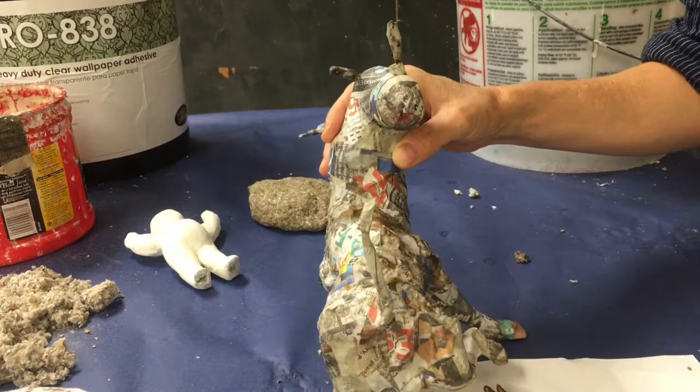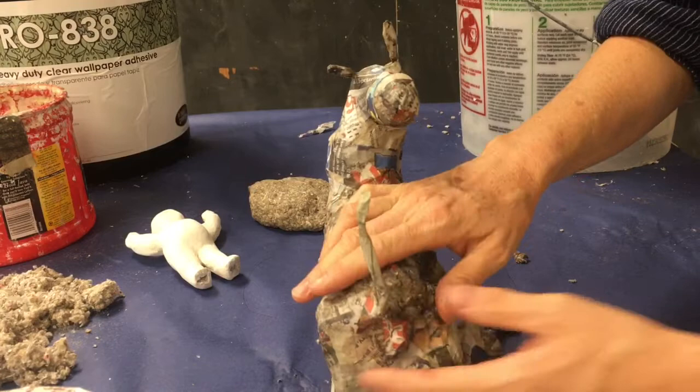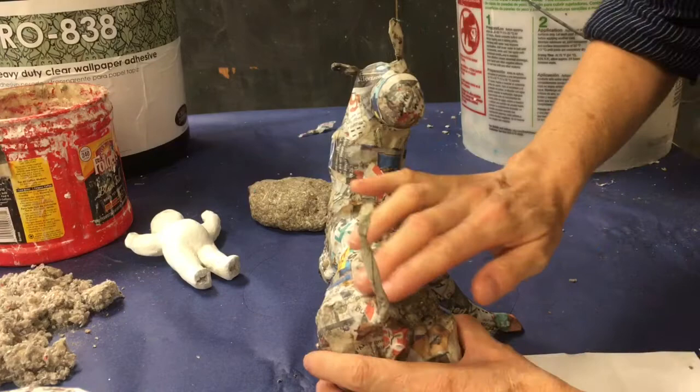So I'll take my celluclay and I'll put it on that part of the hip that doesn't match the other hip and needs to be built up a little bit. I'll put it on and pat it on gently, and to smooth it out I can use a little bit of that same glue we've been using and dab it right on top and use that as a smoothing compound.